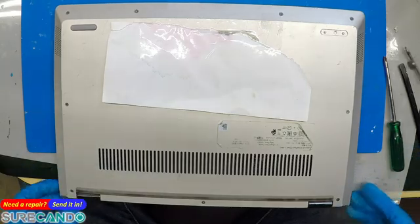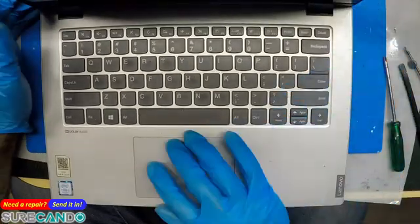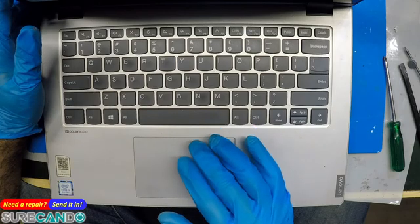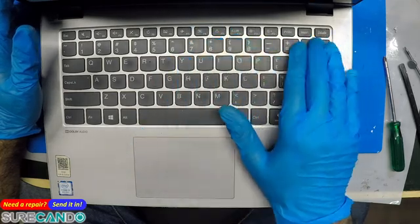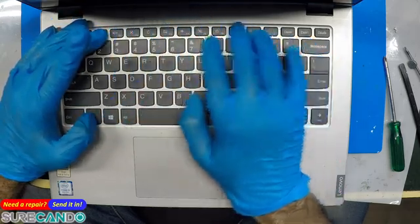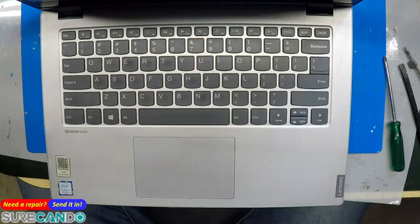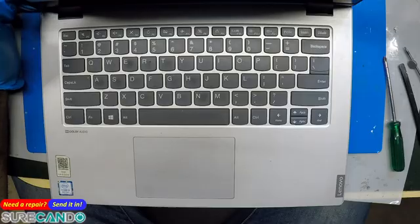Whatever — your customer is happy with the notice you give them. All the function keys — maybe brightness, brightness. Yep, sweet. Okay, done. Super easy fix. I'm not going to mark this as keyboard replacement, but how to fix the keyboard issue on a Lenovo. Thanks for watching, see you in the next one.